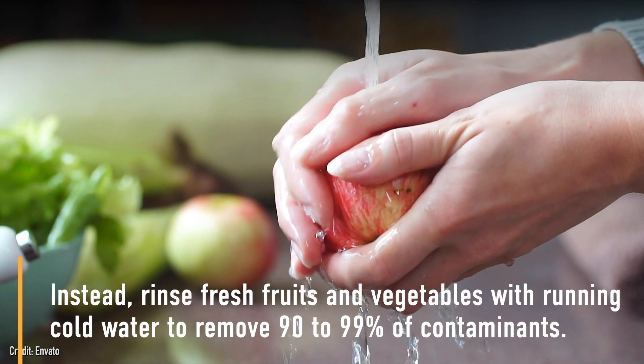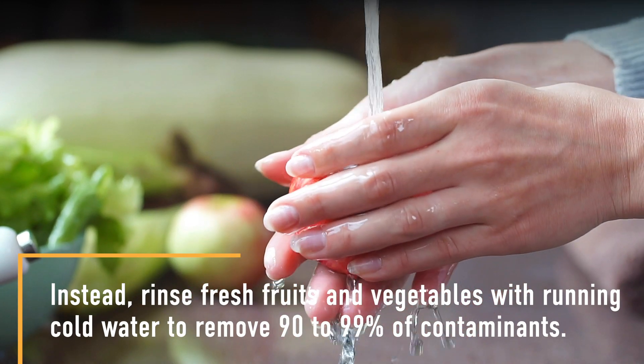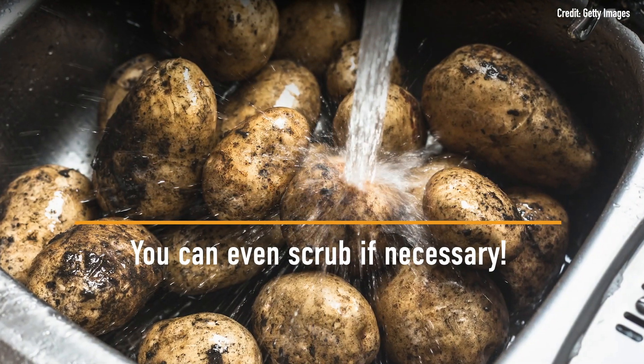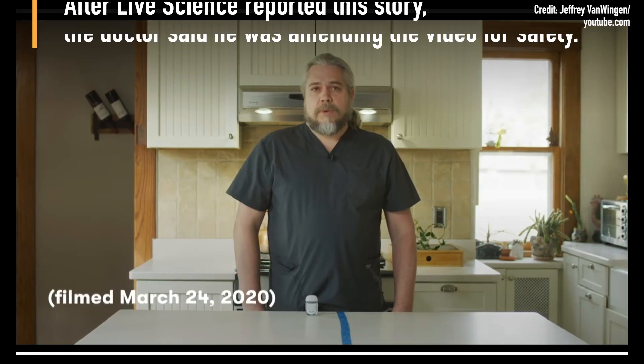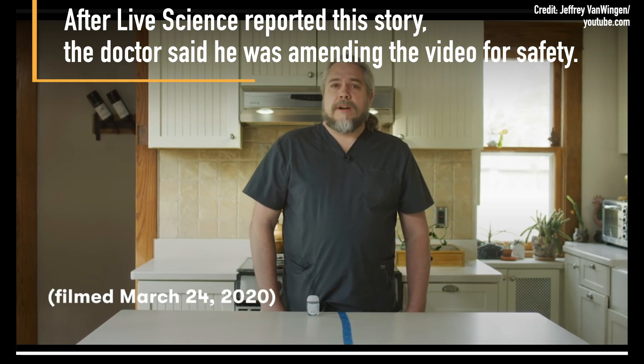Instead, rinse fresh fruits and vegetables with running cold water to remove 90 to 99 percent of contaminants. You can even scrub if necessary. After Live Science reported this story, the doctor said he was amending the video for safety.